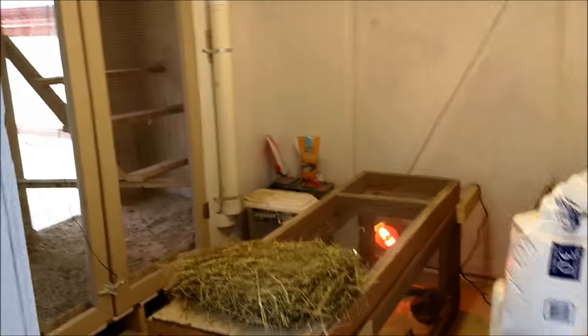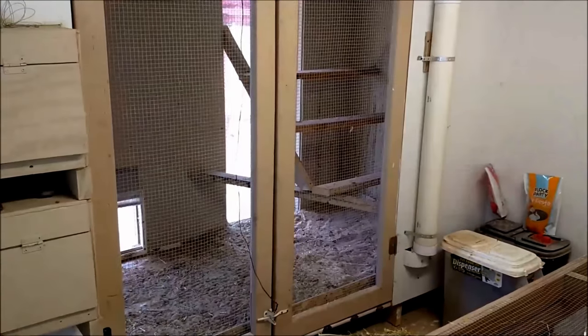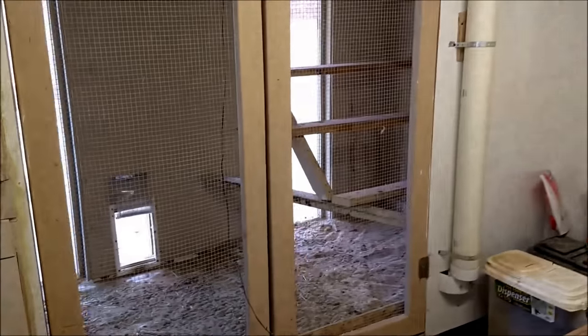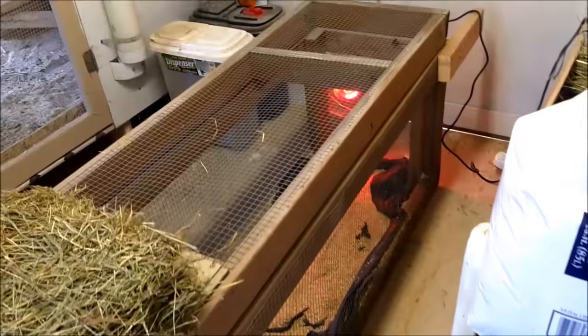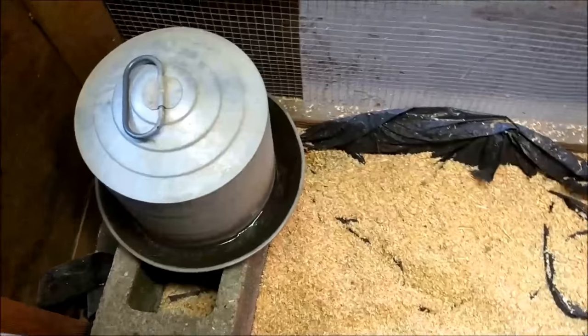I do not provide heat for the chickens in the main coop, but I do have water heaters that keep the water from freezing. Here's my little brooder — the chicks come in here at night with a little heat lamp. I have the water here on a cinder block.